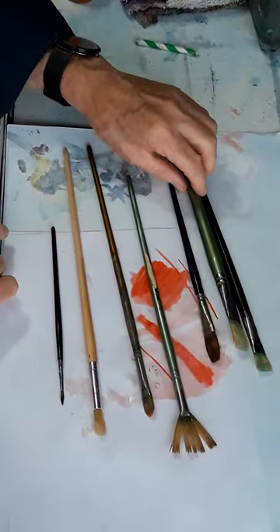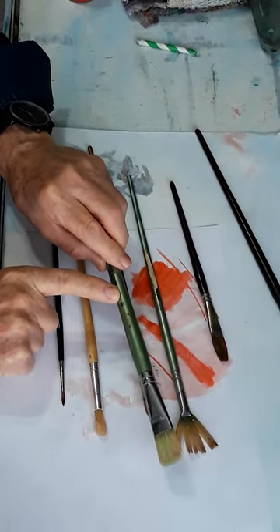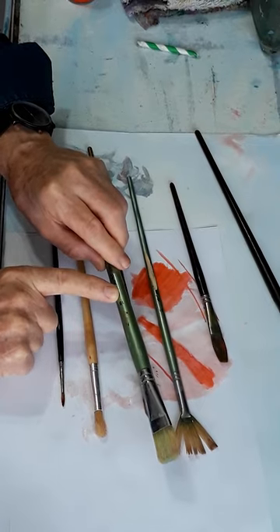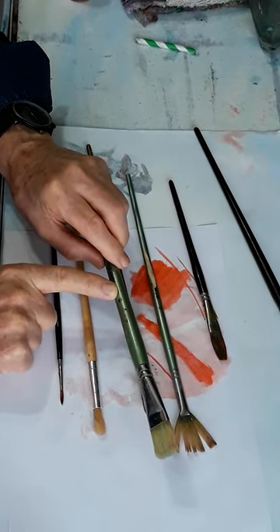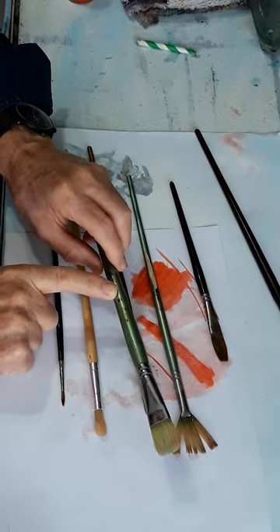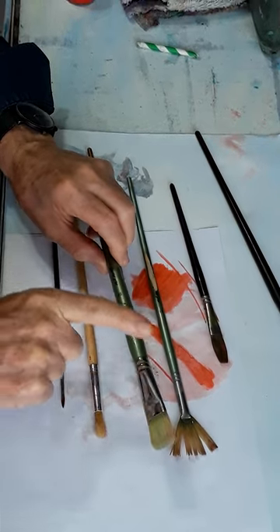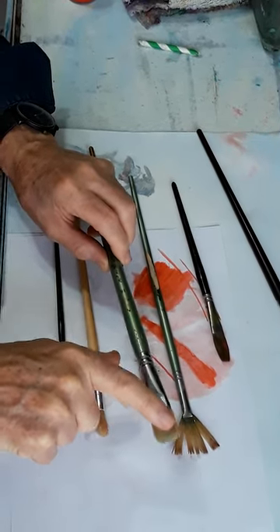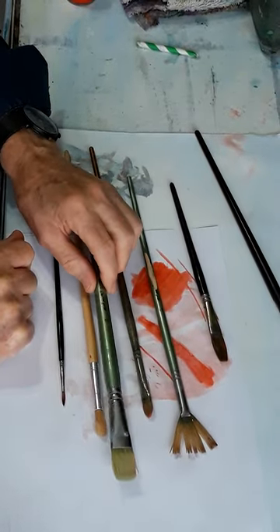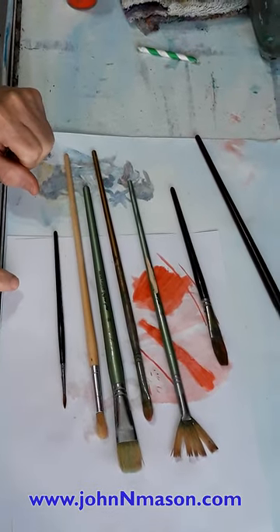The other thing to know is paint brush sizes. One manufacturer's size 18 can be another manufacturer's size 24 or even size 6, so the numbers really don't tell you a lot unless you're buying exactly the same brand. If you're buying online, find some way to get measurements. If you're in the shop, just ignore the sizes and choose the brush that suits you. That's the basics of paint brushes.